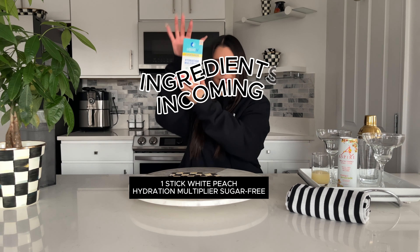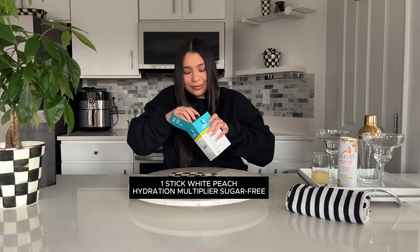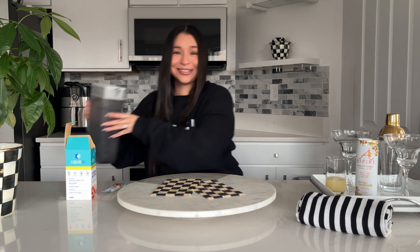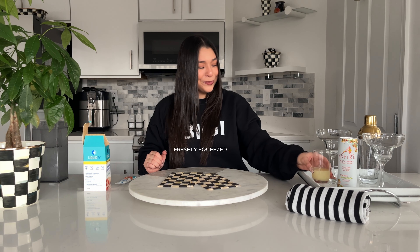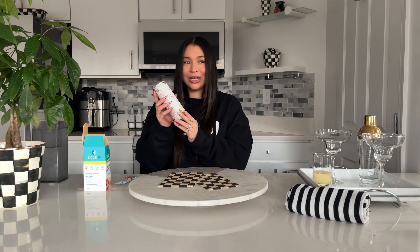The ingredients we're going to be using today: one stick of the white peach hydration multiplier, sugar-free; one stick; 16 ounces of water; and one lemon — freshly squeezed from the bottle.